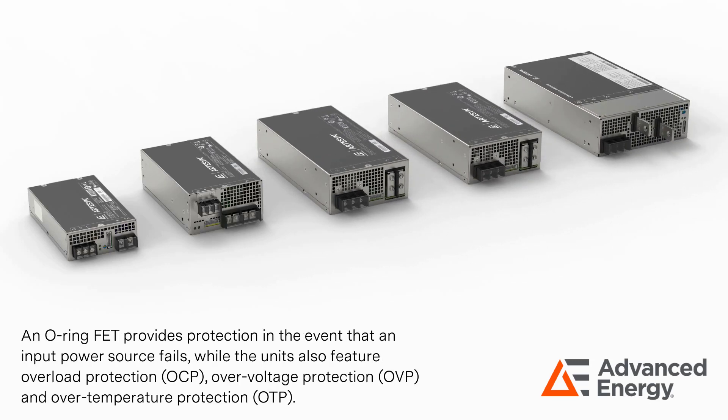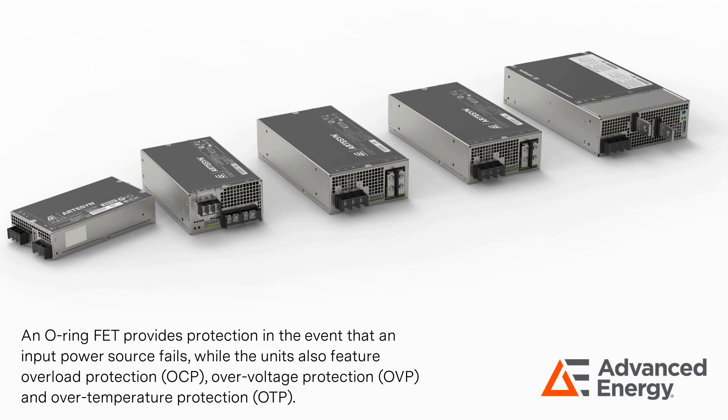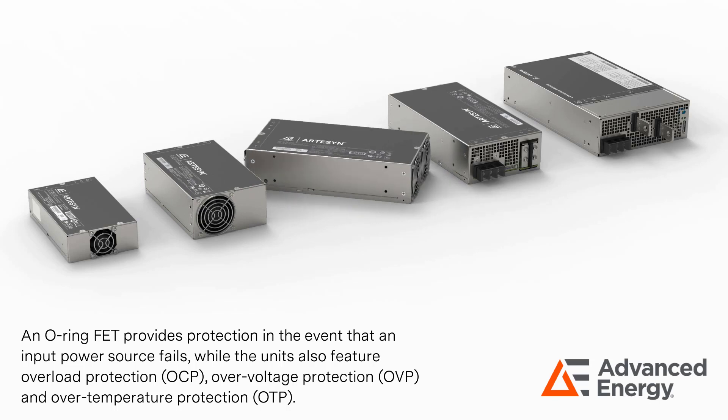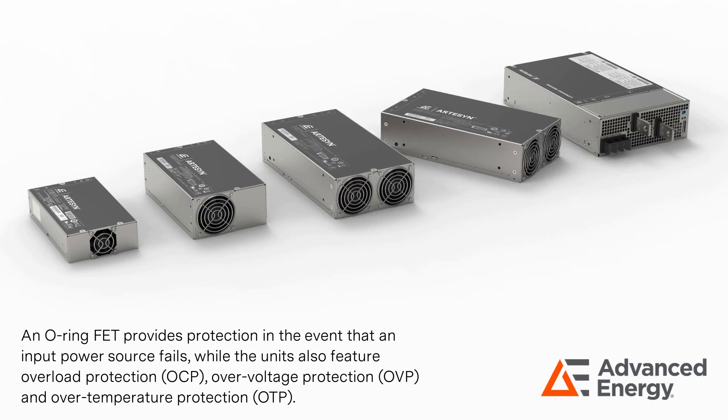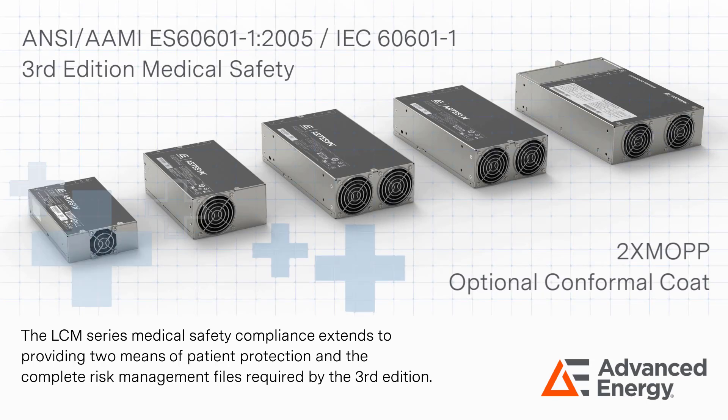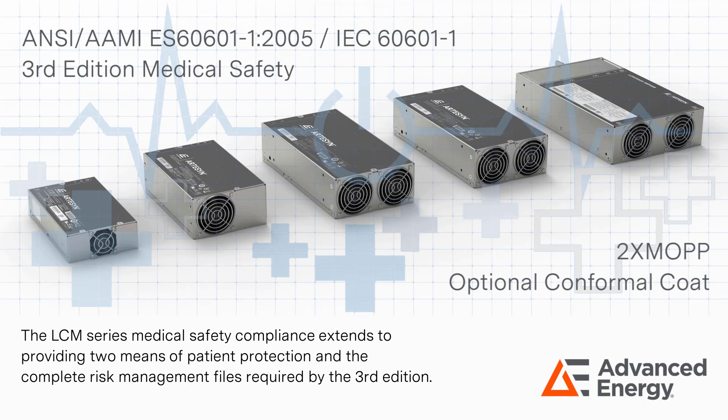An O-ring FET provides protection in the event that an input power source fails, while the units also feature overload protection, over-voltage protection, and over-temperature protection.